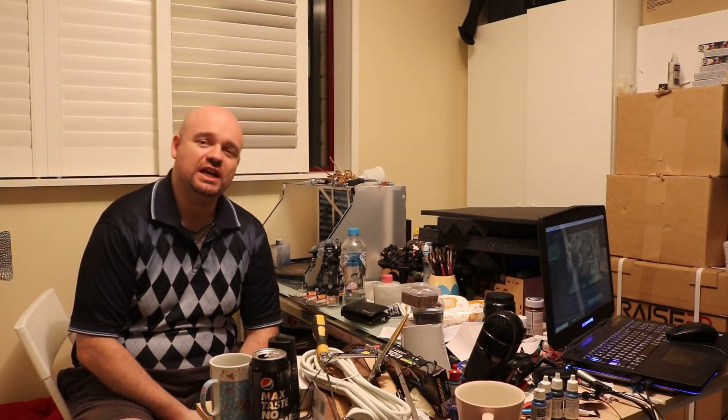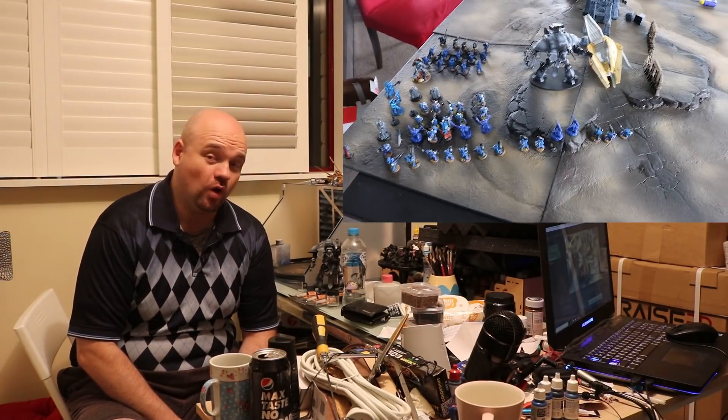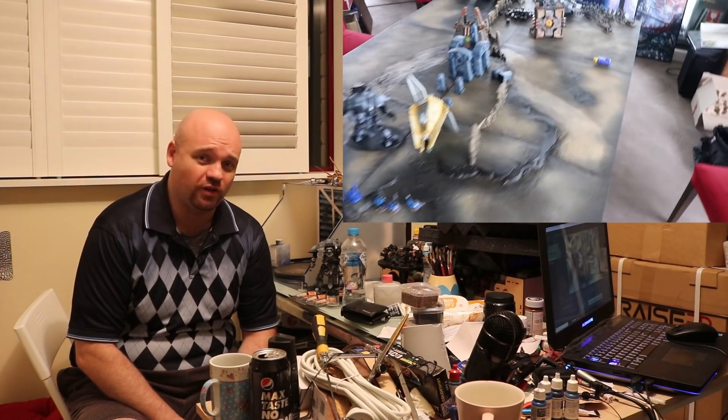Hey everybody, how are you going? Steve here. Welcome back to Command Center Wargaming. So today we're going to have a little bit of chat about that Ultramarines game I played with Matty on Sunday. It was quite an interesting game — I think the list is pretty strong.